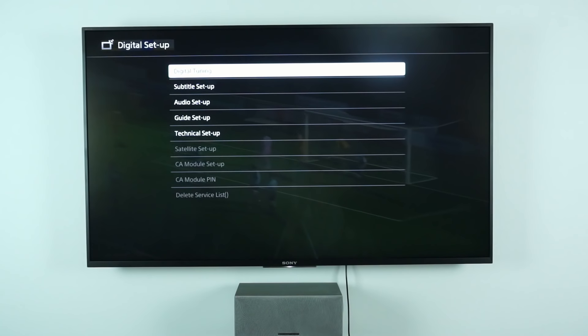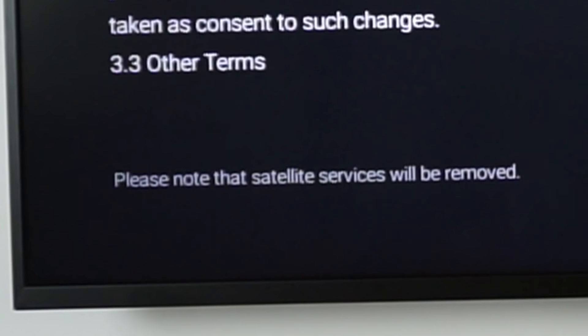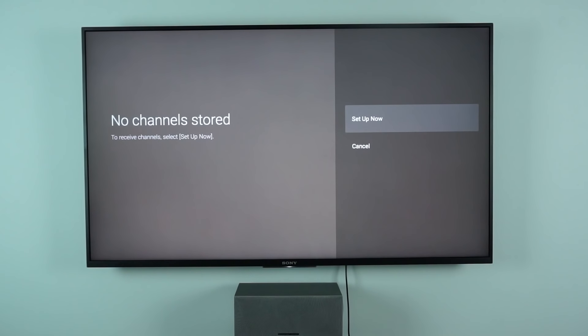uView disables the satellite receiver for some reason. If we go into satellite, it still lists it as an input but pops up saying no channels are stored. And if you go to set up now, you'll find that satellite setup is grayed out — you can't get into it because uView disables satellite. While you can technically disable uView to use satellite and then re-enable it, the problem is it deletes all your satellite presets, and tuning the satellite can take about an hour. So you don't want to be doing that regularly. It's not really ideal.